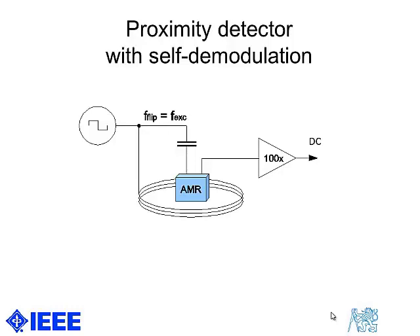So we have a demodulator. If we switch off flipping, we get a DC output. If we switch on flipping, we also see a DC output, which is demodulated from the AC at the excitation frequency.